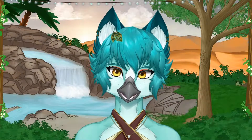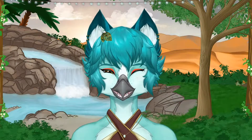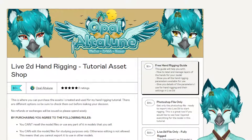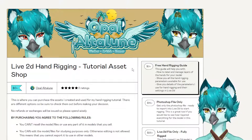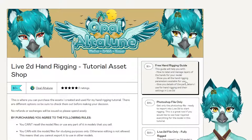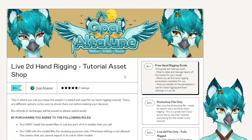Welcome to my very first YouTube tutorial! Before we begin, there are a few things I want to go over. First, I want to bring your attention to a hand-rigging tutorial asset shop that I set up for you all. Full disclosure, you do not need to purchase any of the stuff available in here to follow along in this tutorial. It's only here to help you as a supplementary resource.